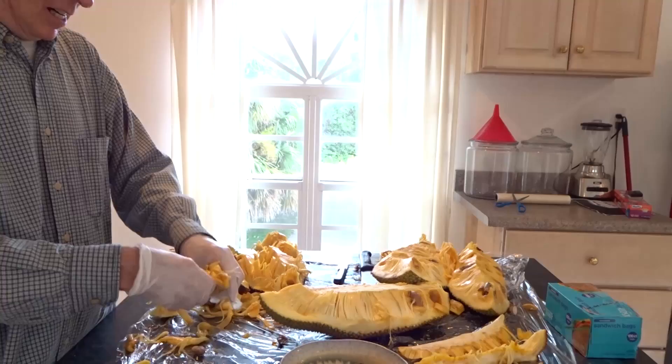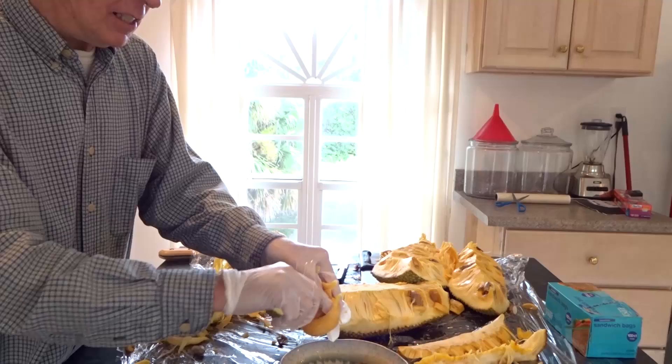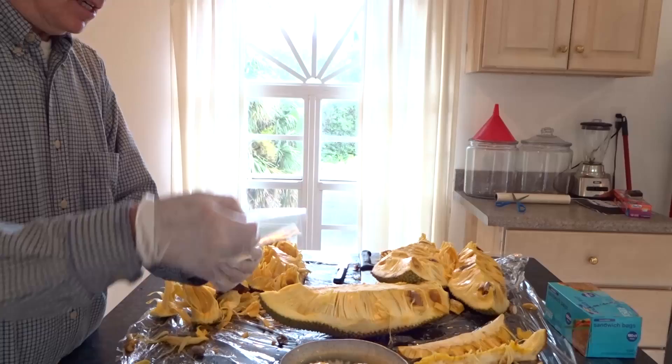Here's the outside which we take off. Here's the seed pod with the seed wall which we open up, take out the seed and all the rest of that stuff. It's edible.